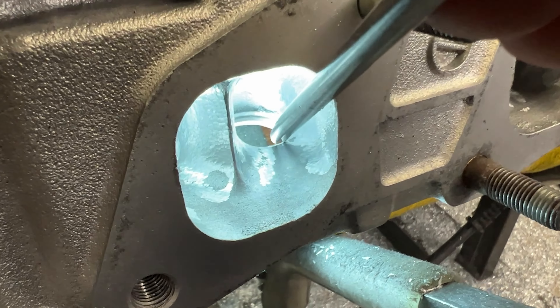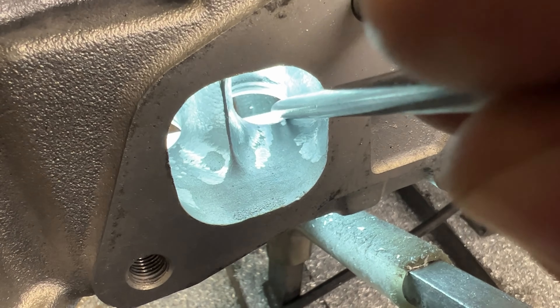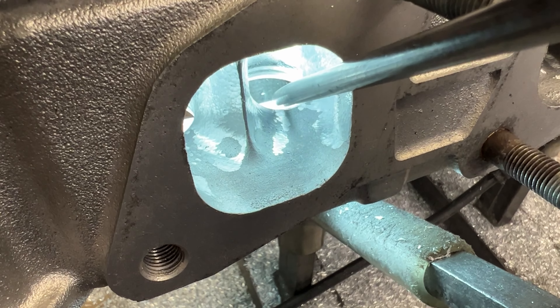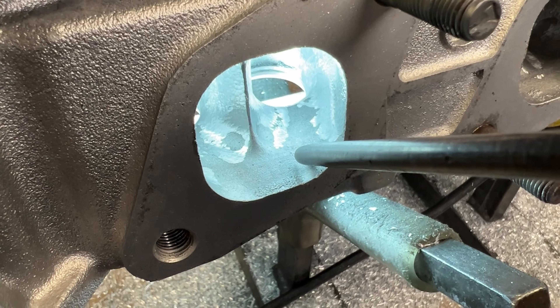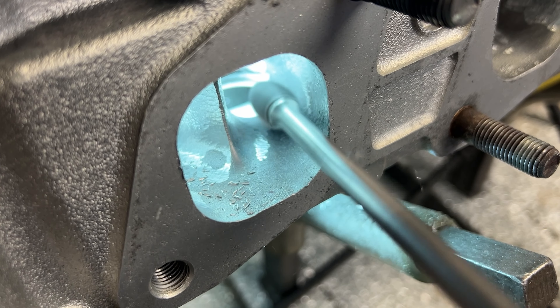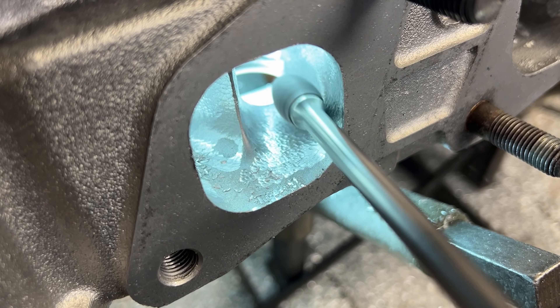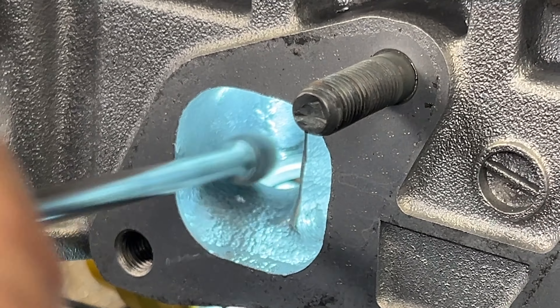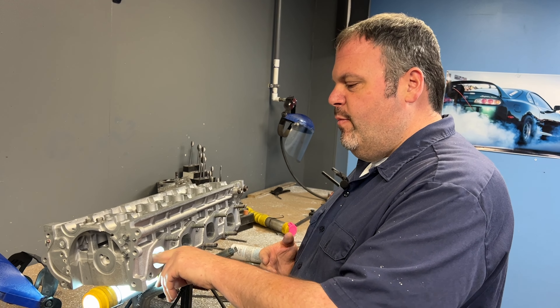This is the short turn area and the ledge is now back here. What we're going to do is blend all this into the turn. Be careful when you're blending this part — and this goes for any cylinder head — you have to be really careful going from this side because you can flatten the turn, and that's exactly what we don't want to do. We still want to make a turn. So you just need to hit the edge and then blend it back in here. Be very delicate here, and then you can go at it here.